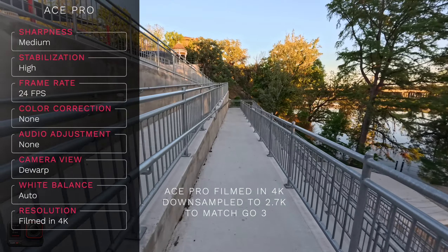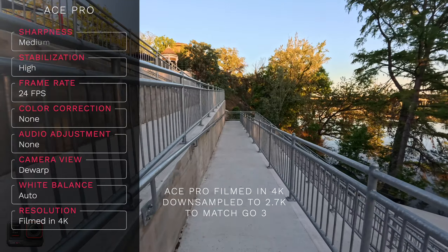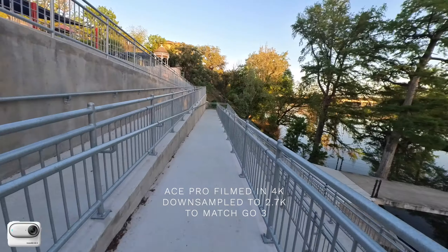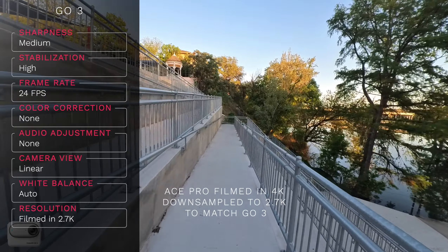Not maximum — low lighting is turned off.